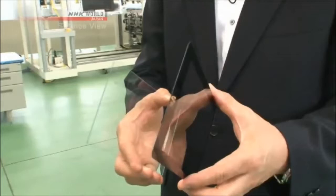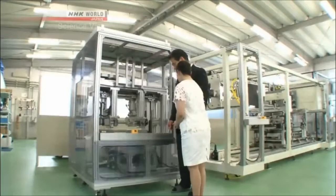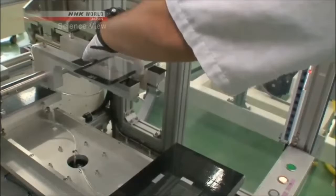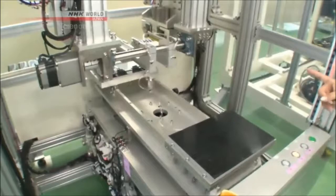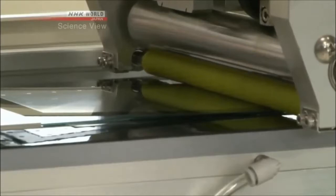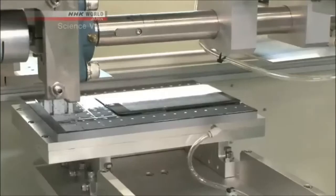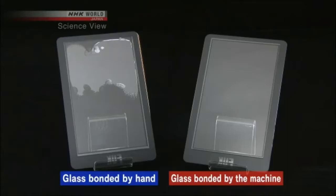A glass bonding technique was needed. This is what the Takumi developed — this is the newly developed machine. The glass is set in place and the machine is switched on. First the glass is rotated to the other side. And now, there's a roller that's coming down and it's rolling over the two glass sheets. And it's come back. Wow! The glass is on perfectly now. When compared to the glass that I joined by hand, the difference is obvious.